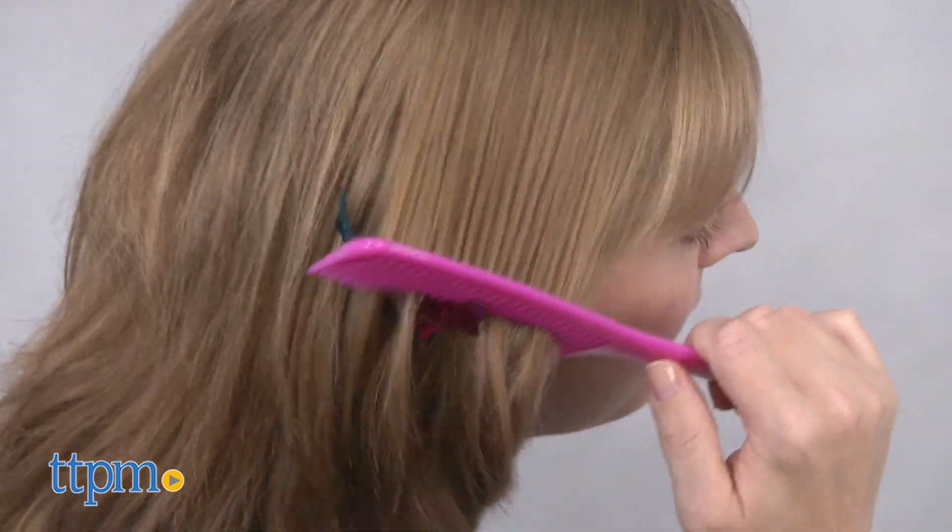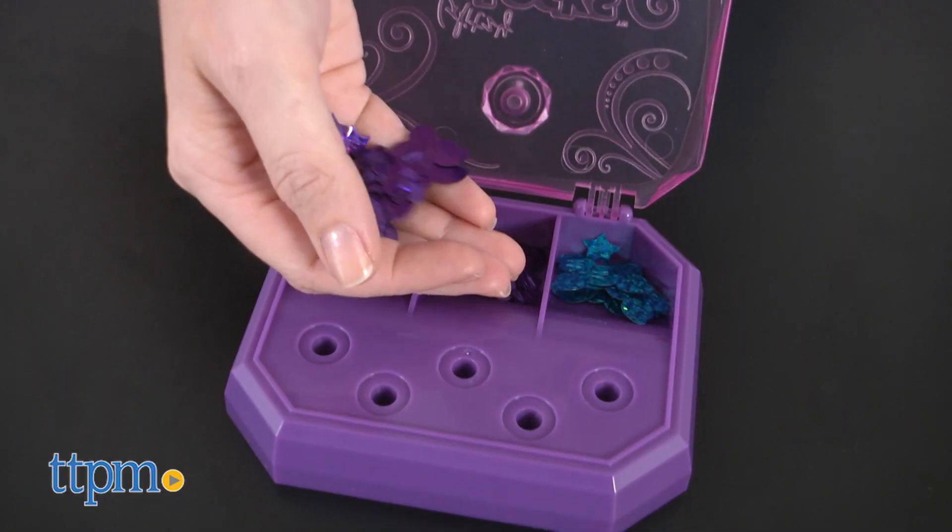When you want to remove your sequins, just comb them out. The sequins can even be reused.